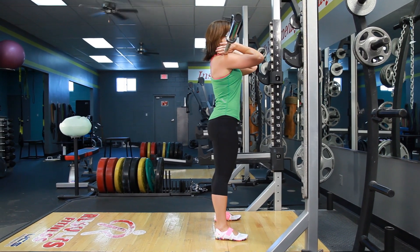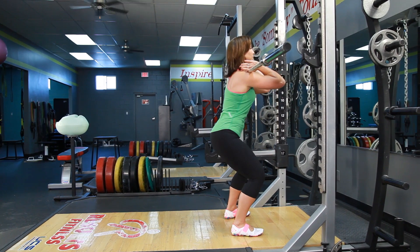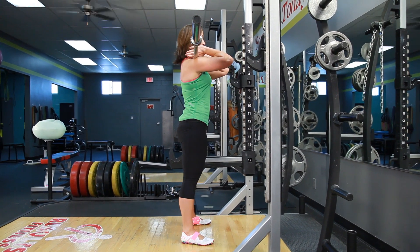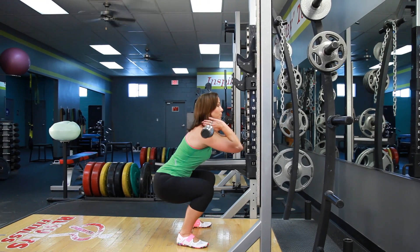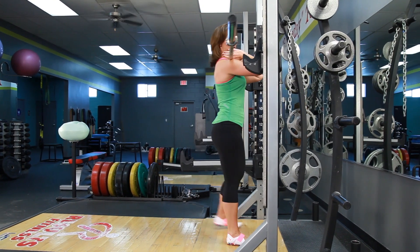From there, keep that chest up nice and tall, elbows stay up and core is tight. As you lower down, keep those knees over your toes and then come back up. Go ahead and perform the repetitions in the workout and then place the bar back on the squat rack.